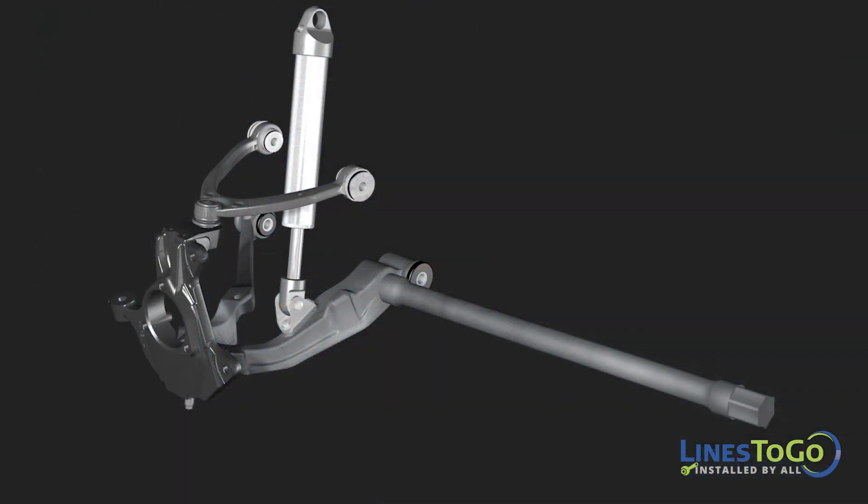If you cannot find a coil spring at the front suspension, then you will have a torsion bar front suspension, shown here.